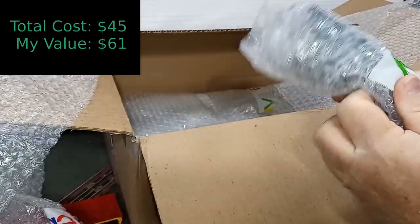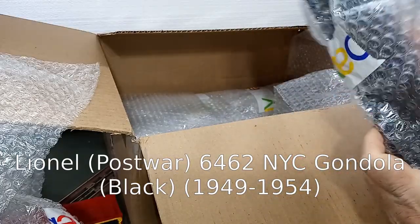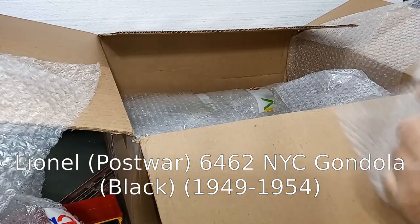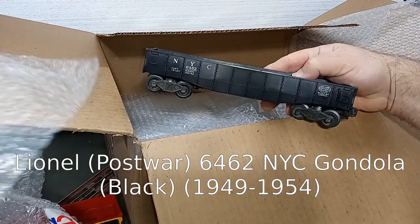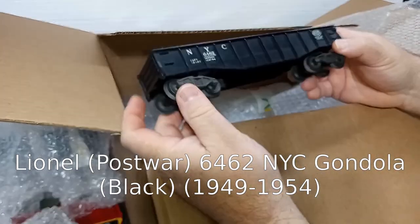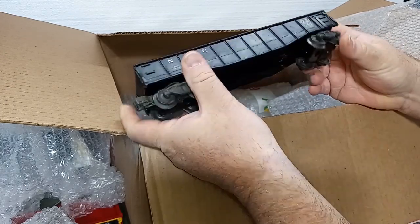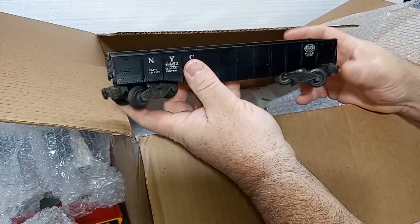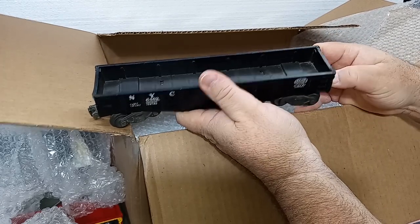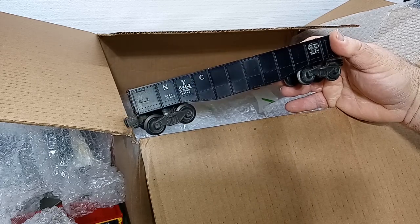We have the ubiquitous — I love that word for these because they were everywhere — the NYC 6462 Gondola. Previously mentioned while looking at those MPC-era cars, this is the original. These are great cars — they run well, they're heavy enough, and being a gondola car, lots of play value. You can throw all kinds of stuff in there. But because they're so common, another $5 car.